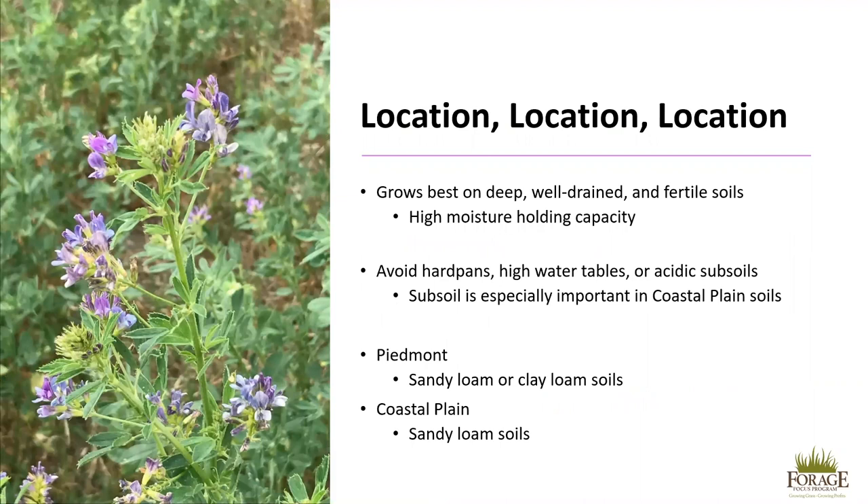Different herbicides have different soil residue lengths, so always read the herbicide label for specific recommendations prior to planting. When considering location for alfalfa, it grows best on deep, well-drained, and fertile soils with a high moisture-holding capacity. Avoid hard pans, high water tables, or acidic subsoils. Subsoil is especially important in coastal plain soils.